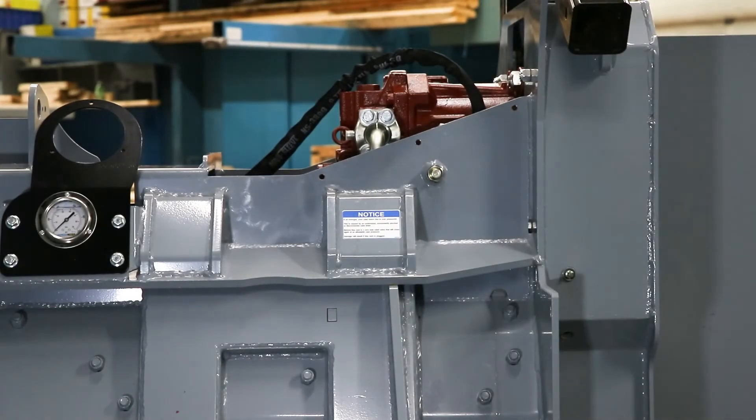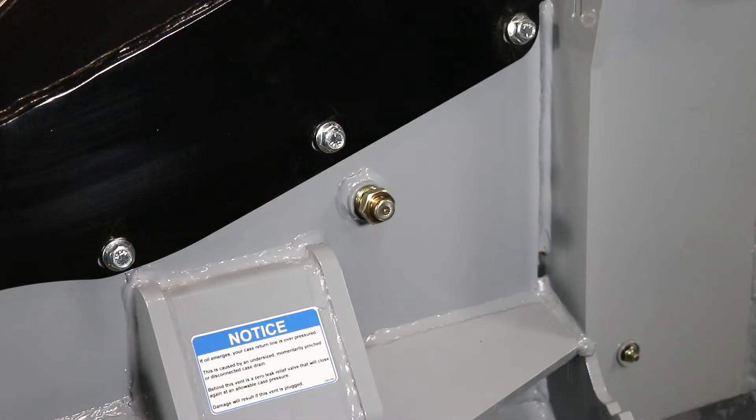Minor amounts of oil — like half a cup — are normal to see coming through the vent plug from time to time, as this is just an internal system pressure adjustment. Regular fluid or oil discharge through the zero leak relief valve means that there is an issue upstream and it needs to be corrected.